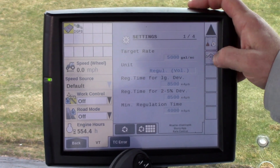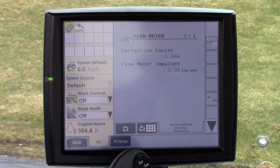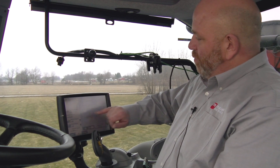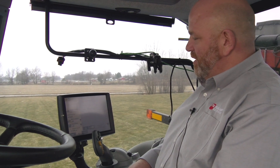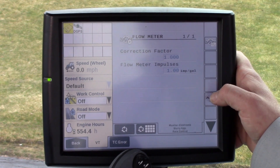Another common mistake is coming in here and finding the flow meter impulses are set to 32 or some other value besides one, causing incorrect readings off the flow meter. That value needs to be one. The correction factor needs to be one and the flow meter impulses need to be one, as most flow meters output one pulse per gallon for flow.